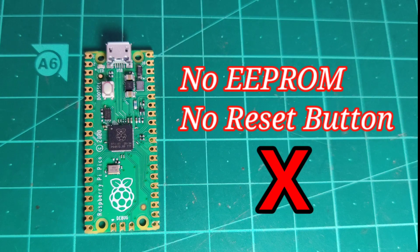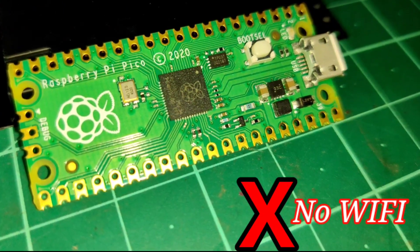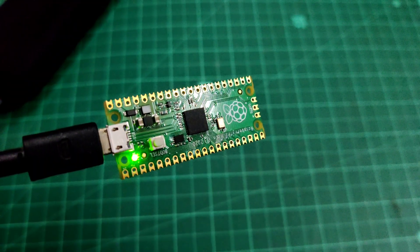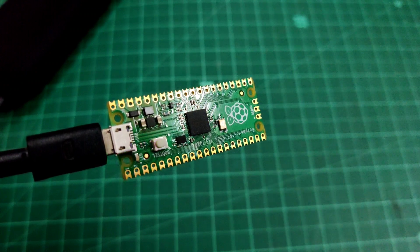The internal temperature sensor, buck-boost converter, and built-in HID support are the reasons I bought this device. But I hate the fact that there is no EEPROM and no reset button. And since this board came out in 2021, they should have added a Wi-Fi or Bluetooth chip. In any future revision of Pico, I hope it will come with onboard Wi-Fi or Bluetooth.